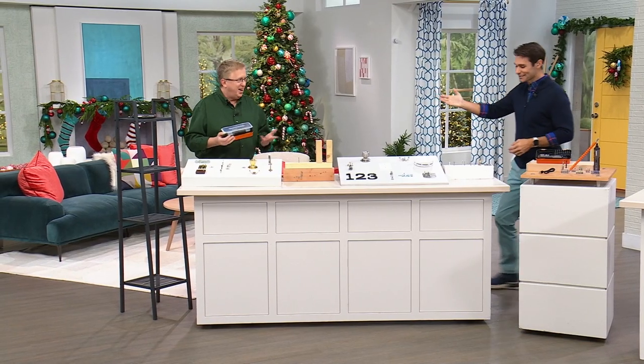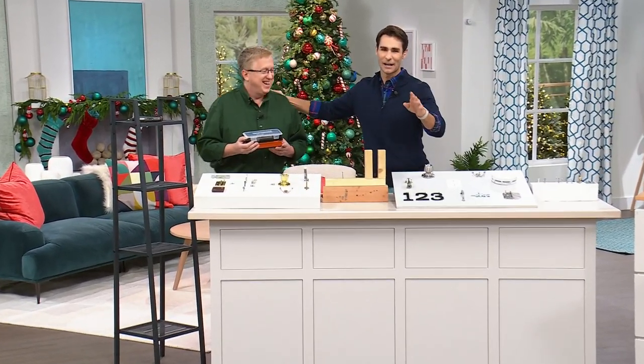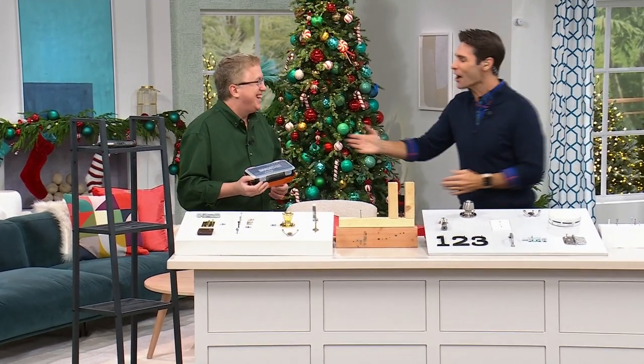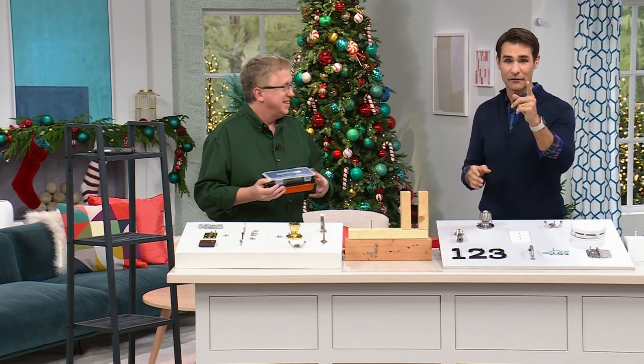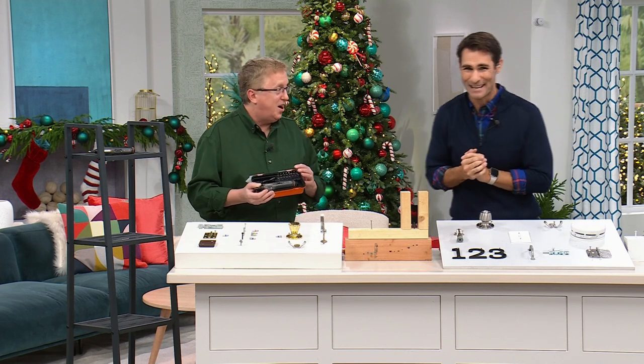Mr. Matt Davis. It's great to have you here. It's great to be here, and a great Today Special that has been very popular. I think about 10,000 have already been ordered. So let's get into it, my friend.